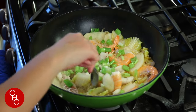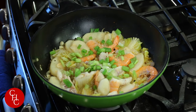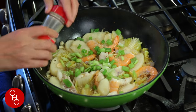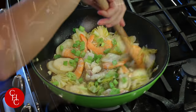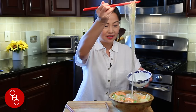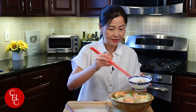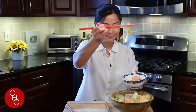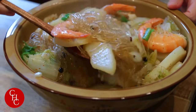Let me taste the broth. Mmm, awesome — just a little bit of salt and a little bit of white pepper powder. The stew looks so great, doesn't it? You can serve this over rice, but since we have noodles here, I'm going to skip the rice. Because it's a stew, that's the difference from soup, right — we have some broth here, but technically you can also make it into a soup.